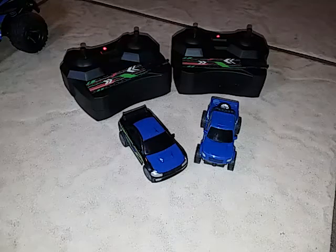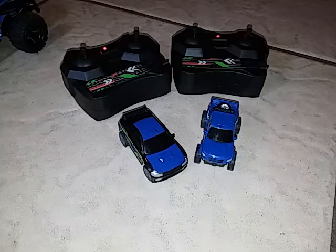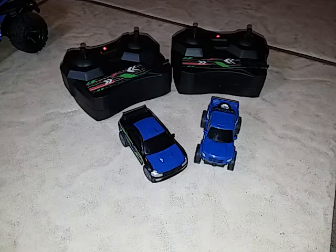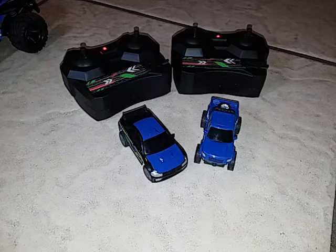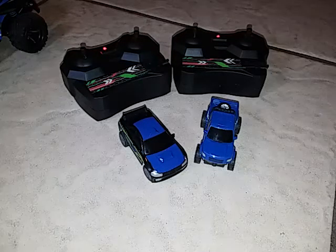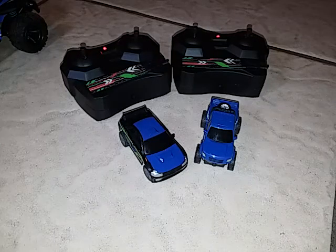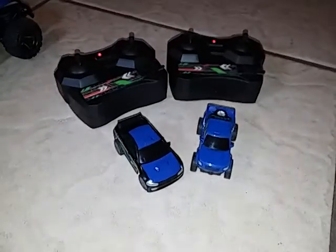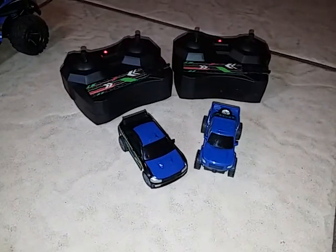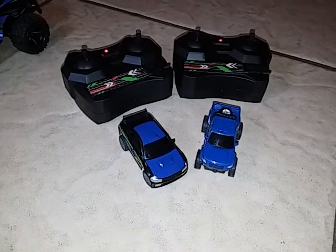Even if you're not an RC collector, it's just something to goof around with in the house — maybe chase a cat or mess around with the dog. Thanks a lot for watching, guys. I think I'm coming back with some gaming videos, so I'll be back with more videos soon.